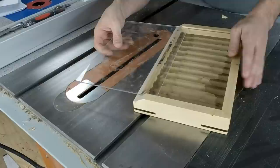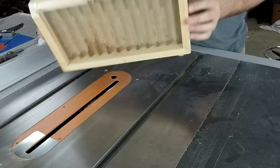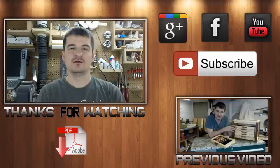The last step is to cut the plexiglass to fit, install the pegs, and make sure everything is nice and tight. Go ahead and sand your project and apply any finish you would like. I used three coats of Danish oil because that's my preferred finish. Here you can see the final product.